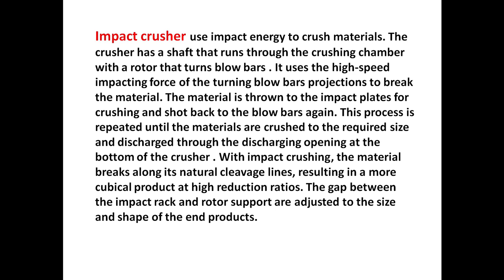Impact crushers use impact energy to crush materials. The crusher has a shaft that runs through the crushing chamber with a rotor that turns blow bars. It uses the high-speed impacting force of the turning blow bars to break the material. The material is thrown to impact plates for crushing and shot back to the blow bars again. This process is repeated until the materials are crushed to the required size.